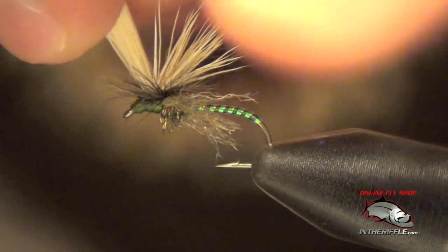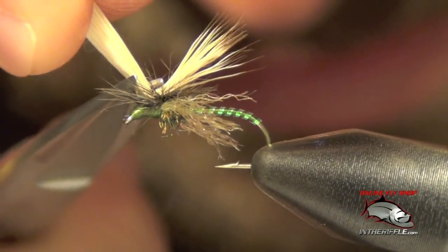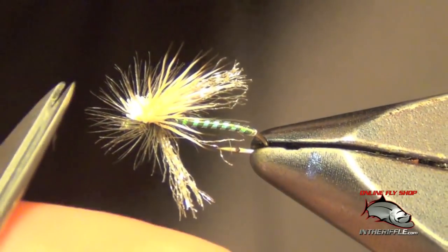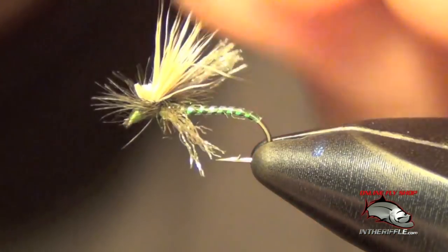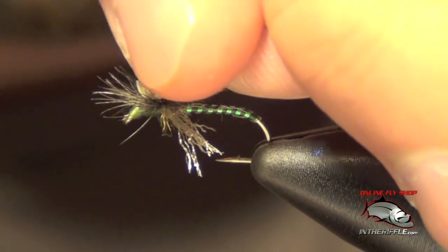Then we draw up the butt ends of the wing, pull them forward, get in there nice and tight, try not to cut any hackle, and trim off those butt ends of the hair. Flare up that wing — and there you have it: the Mercer's Missing Link.